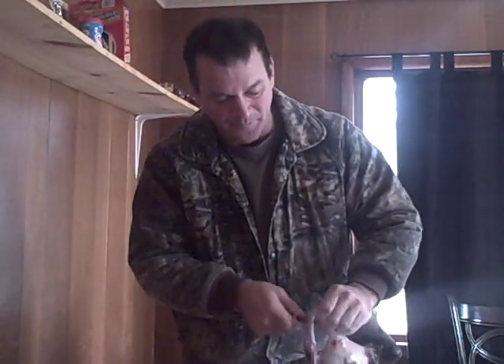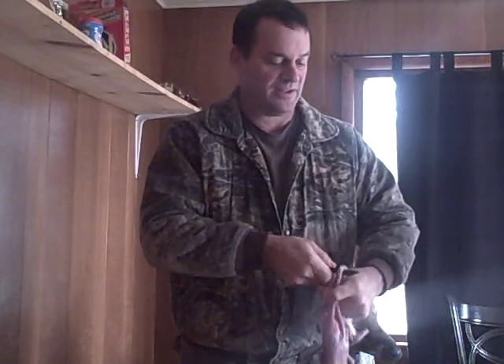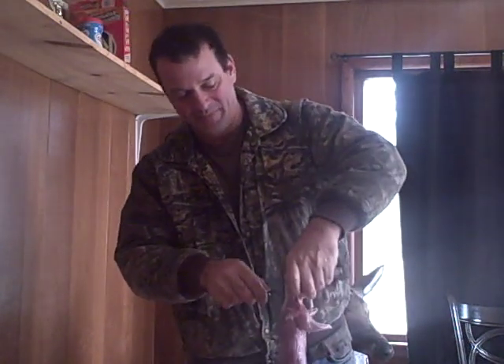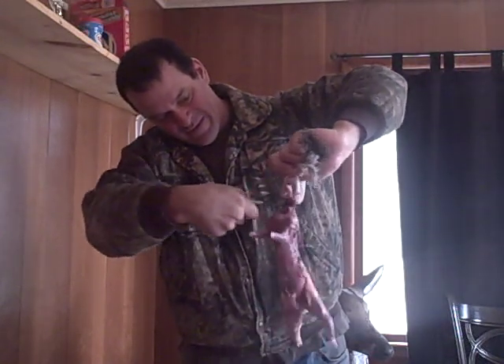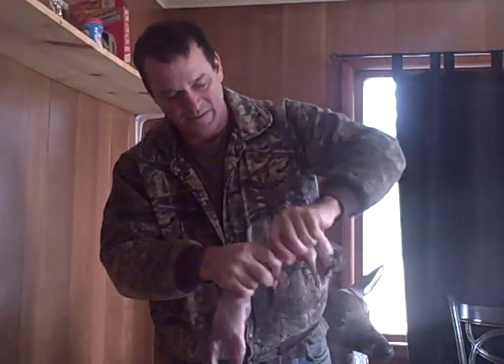All right, you see how fast that worked. In the front they come off pretty fast, pretty easy. We've got a bucket in the house to catch the blood — once you cut that head off it's gonna start to bleed. Now it's time to gut.